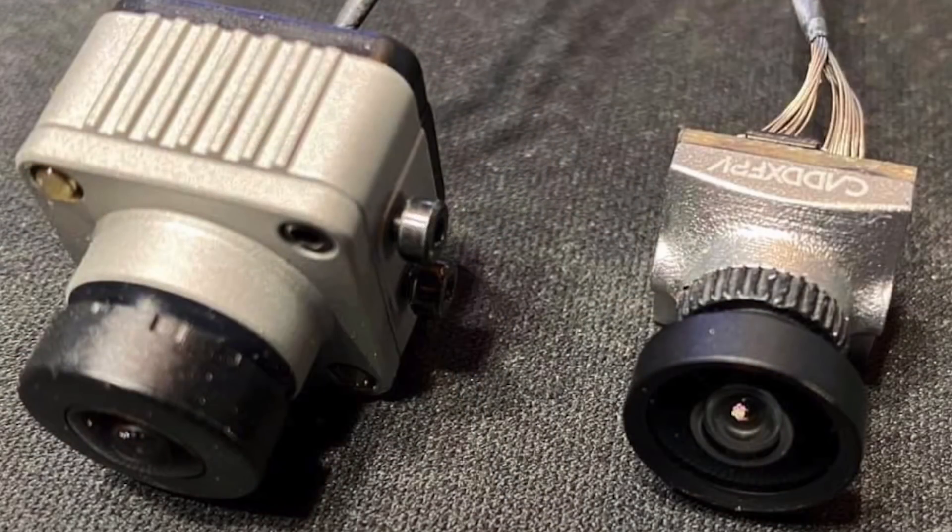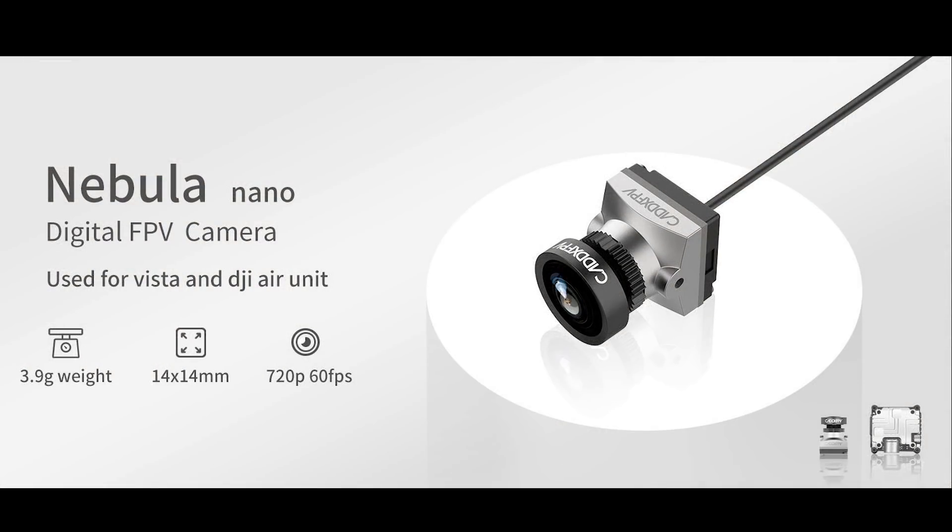Cadex tell me that the field of view is going to be very similar to the current DJI camera. However, it has its own quality setting and there's only one — so there's no low latency or high quality mode, hence the need to update the firmware on both units. They are reporting a latency of around about 38 milliseconds.